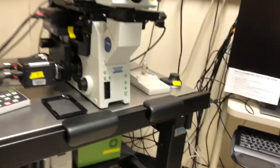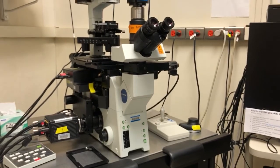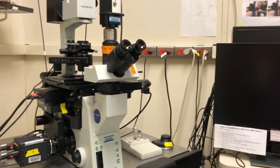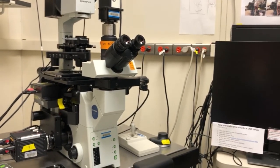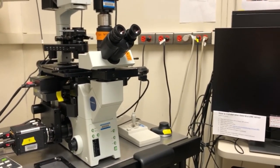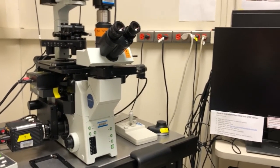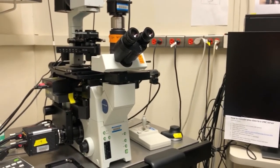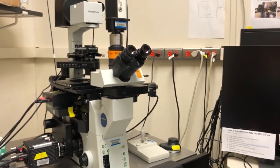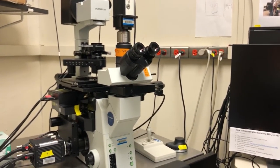That's it — that's how you take simple bright field images on the IX-81. I hope that you found this useful. I'll have other videos on how to take bright field tiling on the system, as well as how to do fluorescence and fluorescence stacks for wide-field deconvolution. There will be links to those inside the IX-81 playlist. If you have any questions, just email me and I'll be happy to talk to you.